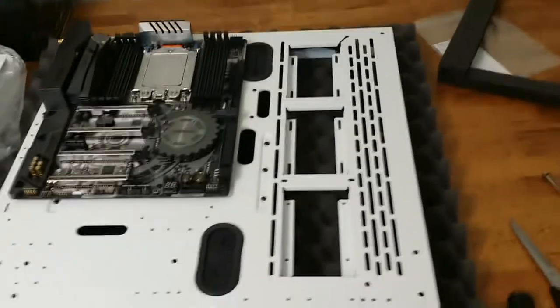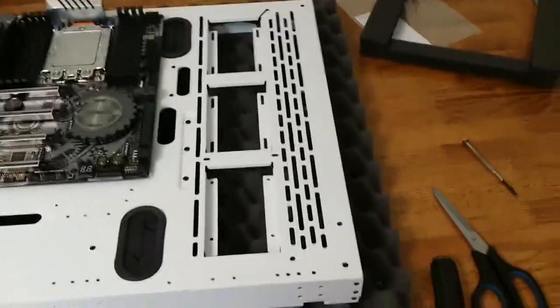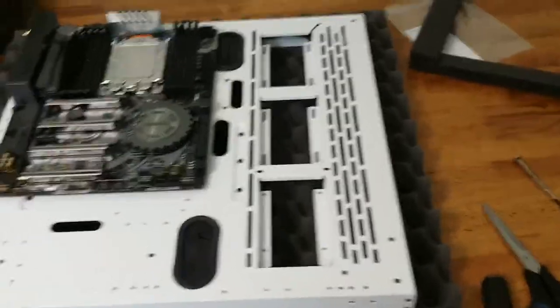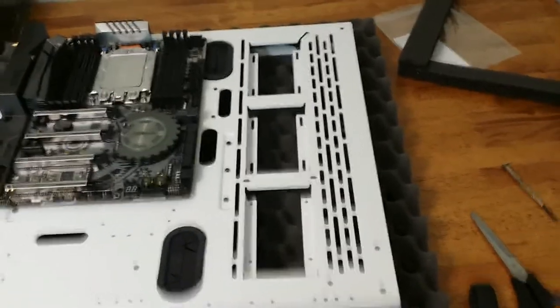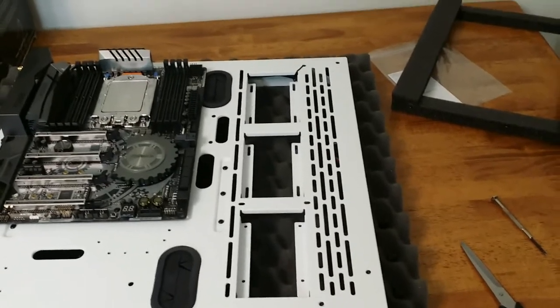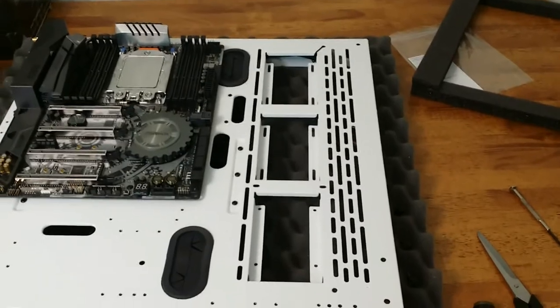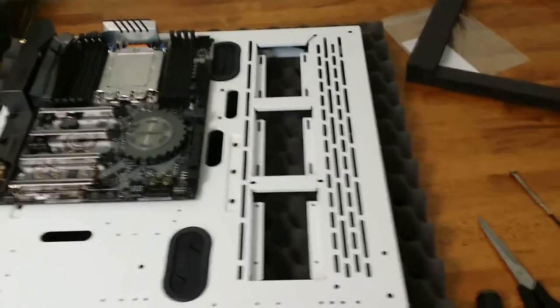Unboxing for me — I'm not filming it for you guys because that's boring. It is what you pay for 99% of the time. I'm going to see how this mount works on the radiator-to-case connection, see what it looks like. We'll be back in a sec.